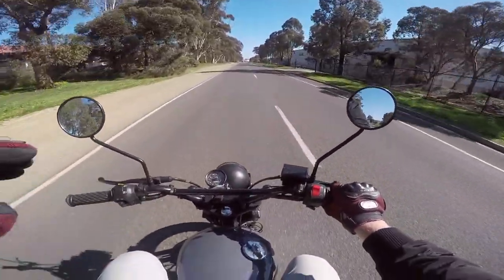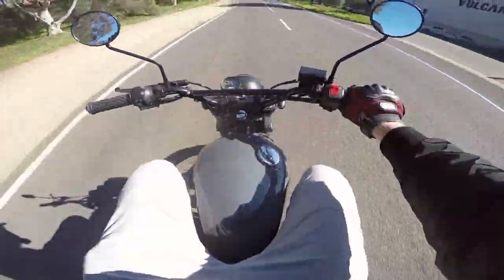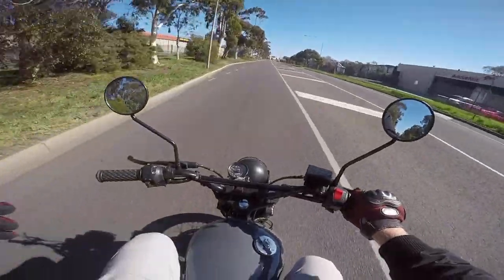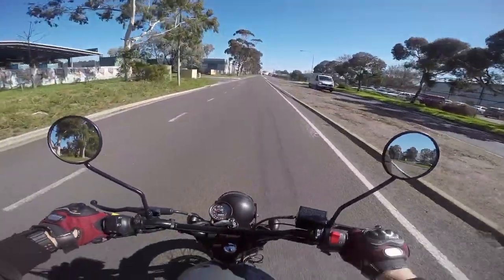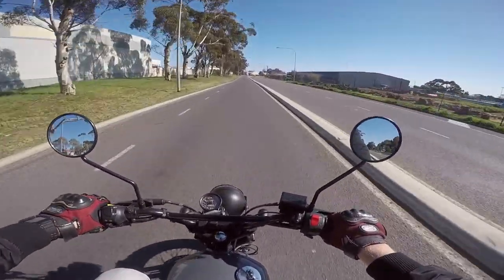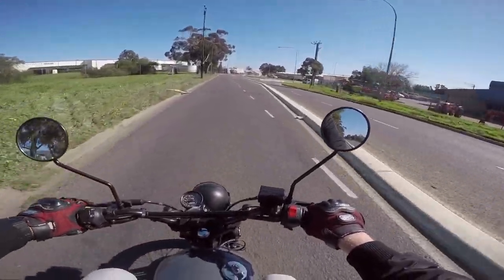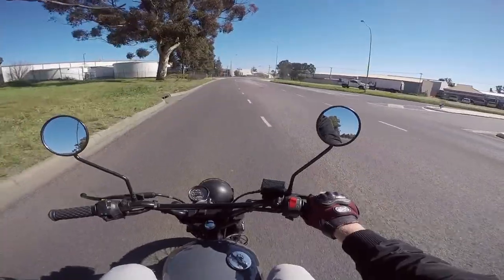The base model you can pick up for sort of just under seven grand. This is the Hilt offering — it's got the gray tank, the brown seat, the off-road tires. And that's named after Steve McQueen's character in The Great Escape, which I think is a pretty cool little fun fact. That's definitely the aesthetic they were going for.